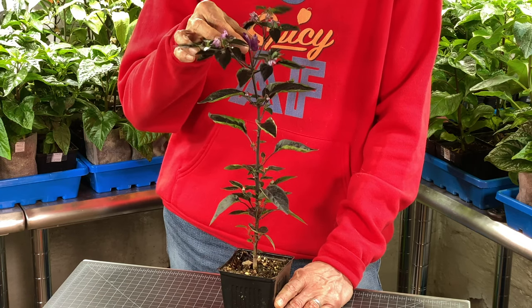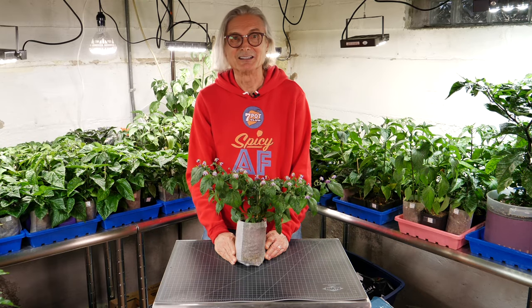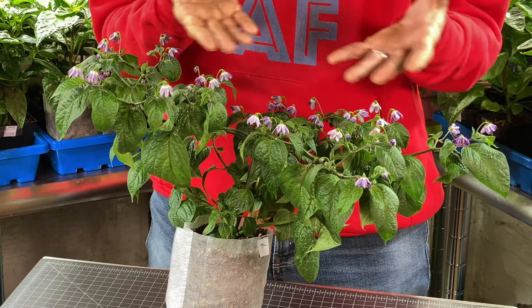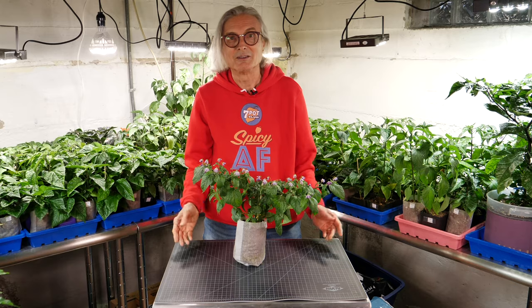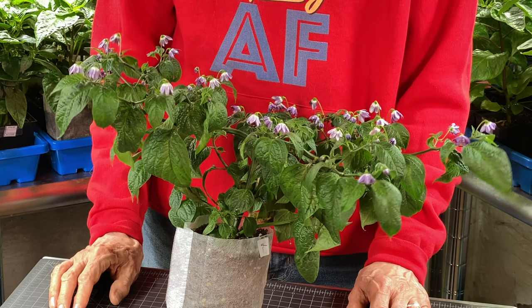And look, it's already got pods. Here's a nice ricotta that was started in the Aero Garden — it's an Ecuadorian red pepper. And look, it's just covered with blossoms. The pods take a long time to mature, so I hope peppers will start developing early in the season.